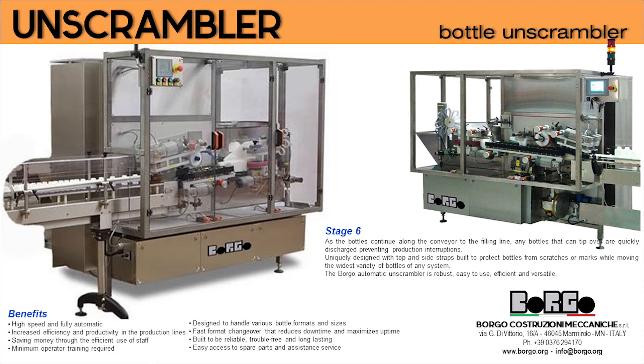Stage 6: as the bottles continue along the conveyor to the filling line, any bottles that could tip over are quickly discharged, preventing production interruptions. The Borgo is uniquely designed with top and side straps built to protect bottles from scratches or marks while moving the widest variety of bottles of any system.